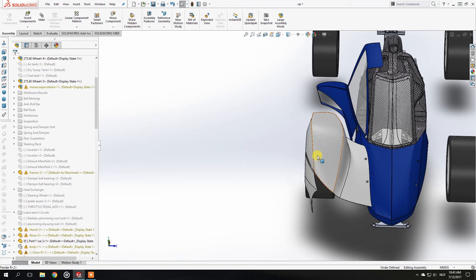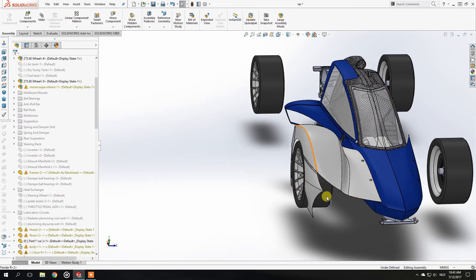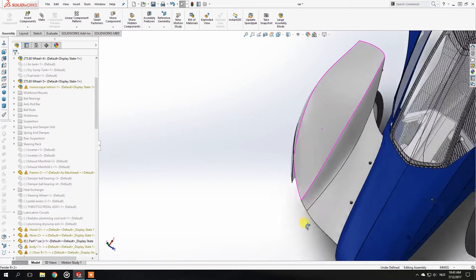Hello, welcome to another video on the SV Design YouTube channel. Last video basically left you with the completed body panel for the car, and now I wanted to take you through the process of actually making the ventilation channels in the top of this fender flare. It's pretty easy to do.